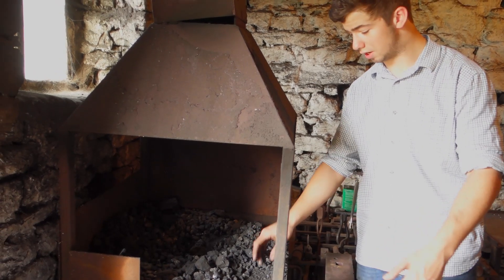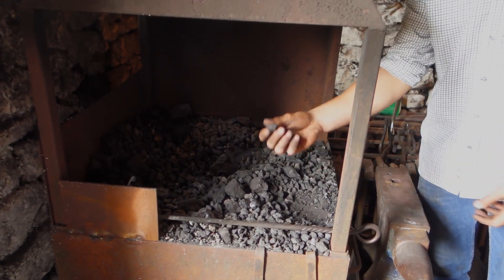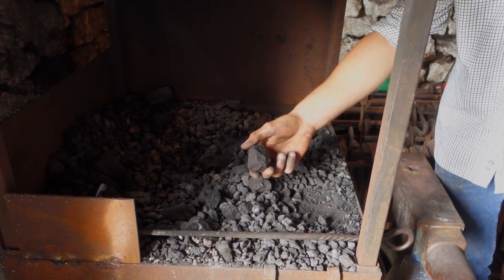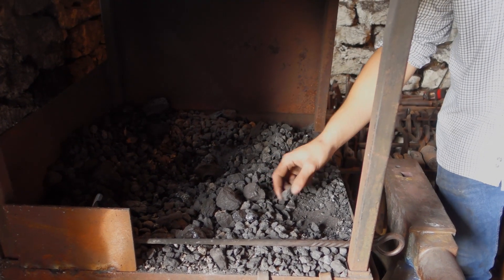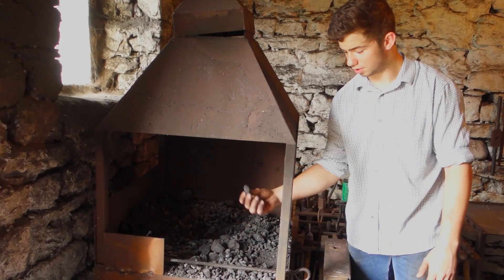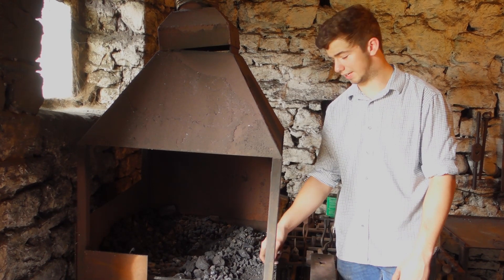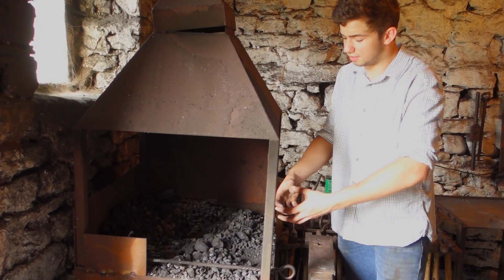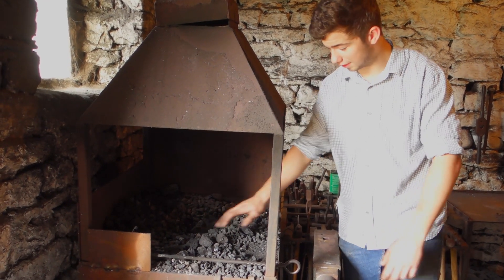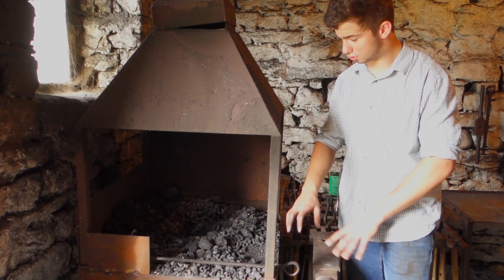In the forge I tend to burn a mixture of coke and coal. Coke is the smaller stuff - it's burnt coal, so it's pure carbon - and then this is the coal, which is much bigger and impure. In an ideal situation you'd want to burn just coke, but I find it's not good quality and the clinker just forms horribly. Putting the coal in there seems to make it clinker up much better, and the clinker falls down to the bottom of the forge.